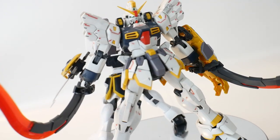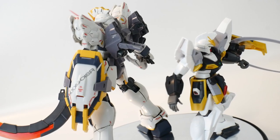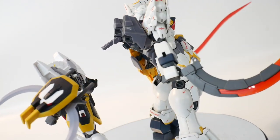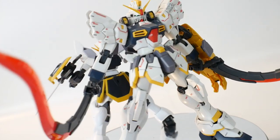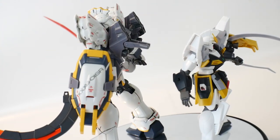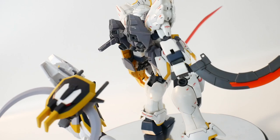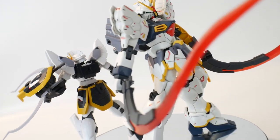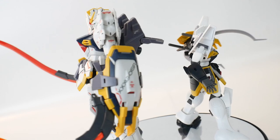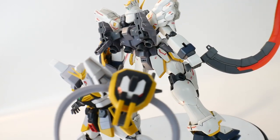For comparison, here it is next to the Master Grade Sandrock EW. I love the EW look a lot more than the original design — it has a more agile, sleek, angular look, whereas the High Grade looks a little more chubby and round in certain areas. I don't hate all Sandrocks — I actually love the Endless Waltz OVA Sandrock, mainly due to the cloak. The upgraded version, I think it's called the Sandrock Kai, is great too. And I do love the armadillo mode as well.